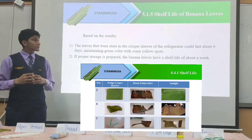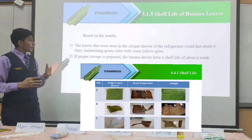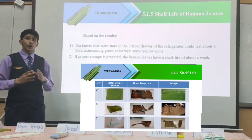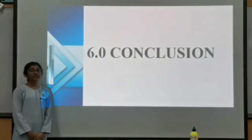The leaves stored in the crisper drawer could last about six days, maintaining green colour with some yellow spots. With proper storage, the banana leaves have a shelf life of about a week. For comparison, we can say that the cost to produce Straw Musa is the lowest compared to plastic, bamboo and paper straws.